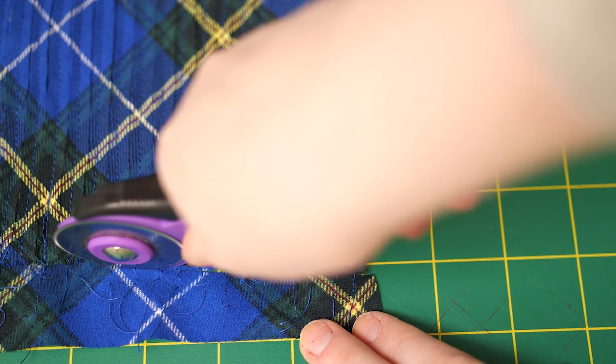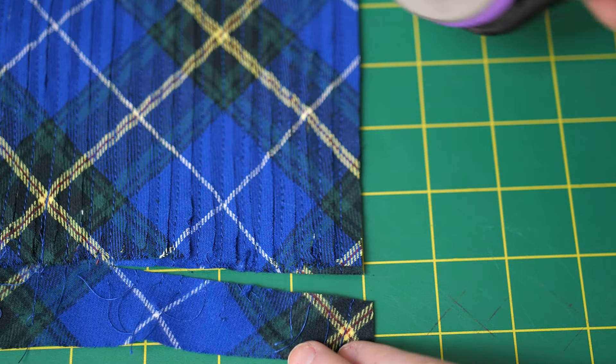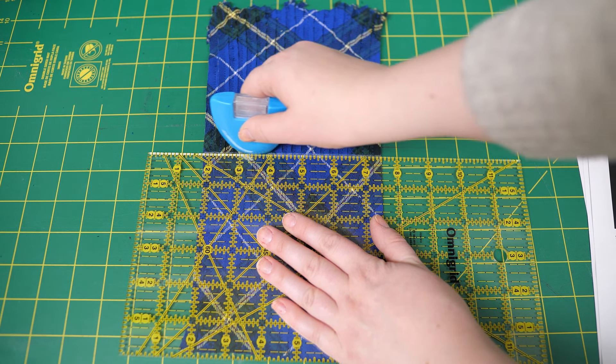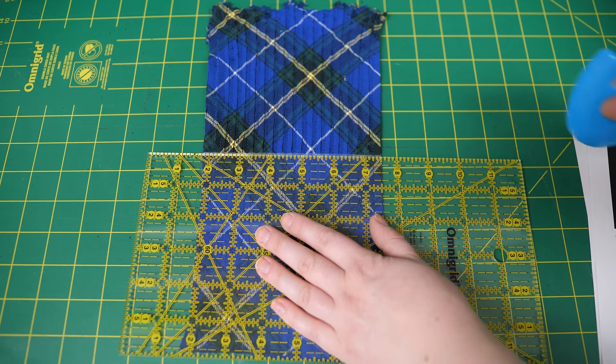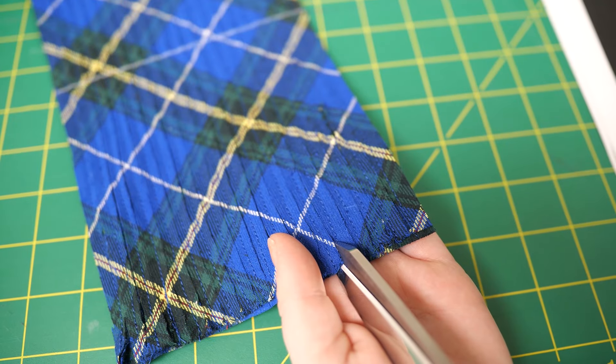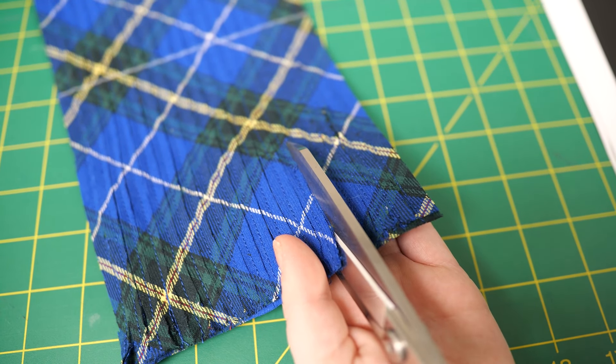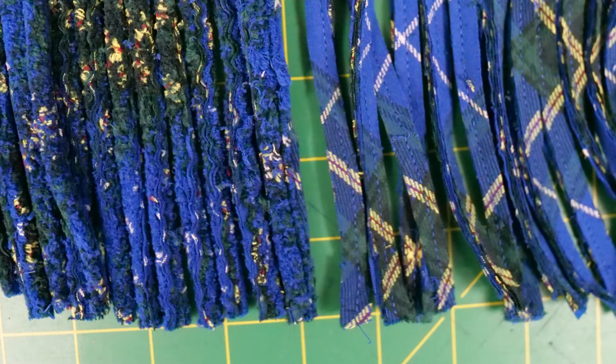Trim the side edges to half the stitch width, or a quarter inch. Also cut the ends so they're even. Using the ruler, measure at six inches from the ends and mark with chalk. Adjust the length if wanted. Using the scissors, cut the end edge to the chalk mark in all rows to make the fringe on both ends.